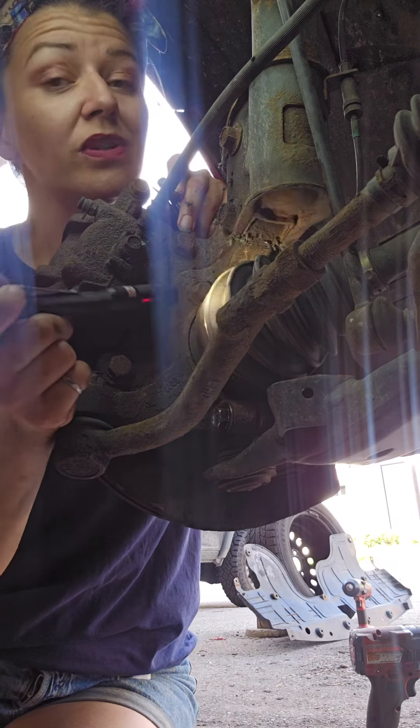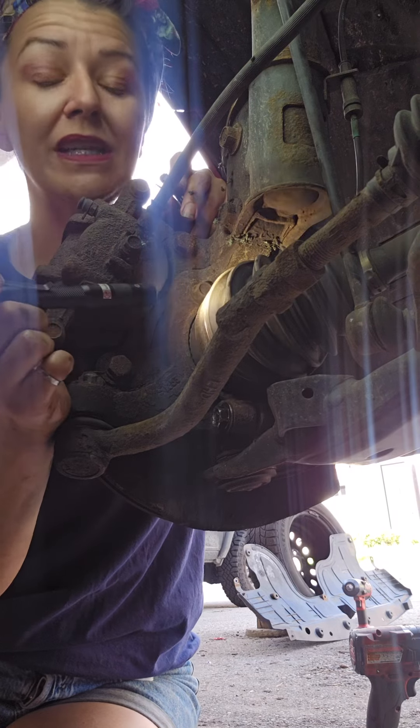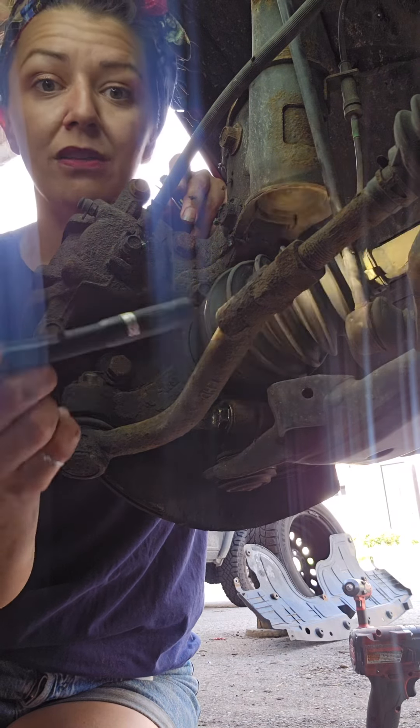Whether they call this a drive shaft, a CV shaft — which stands for constant velocity — or a CV joint, it's all the same thing. This is what a CV shaft looks like.